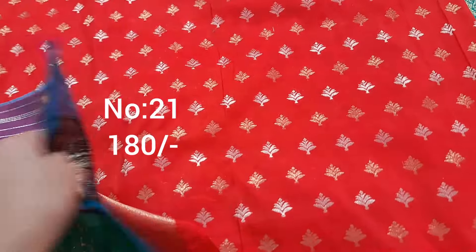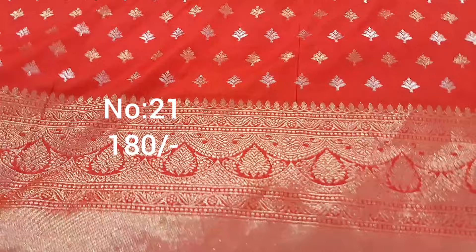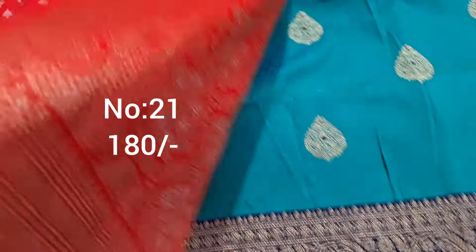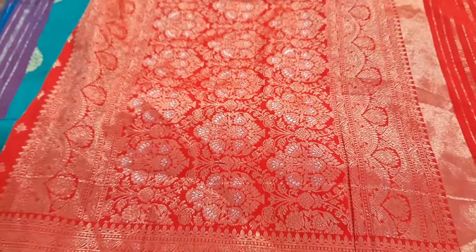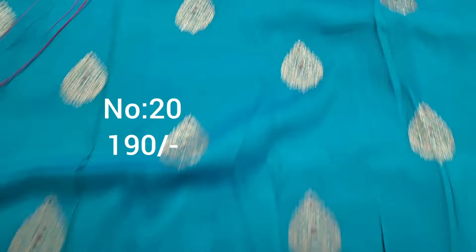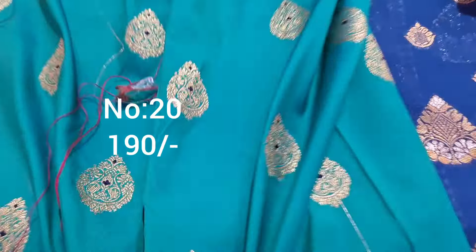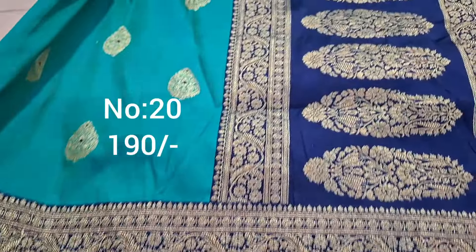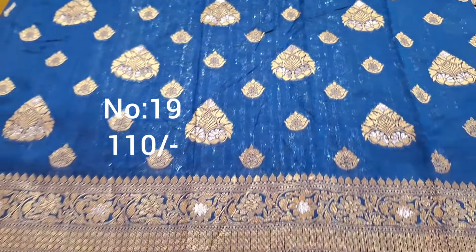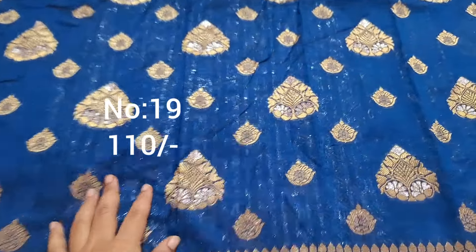Next one, red color with gold color jari weaving and silver color thread weaving booties. Top and bottom same border. Price only 180 rupees. Great for blouses. Pallu shown. Next one, emerald green with navy blue color border on pi side, small border. Bit number 20 — small pallu, beautiful piece, only 180 rupees.